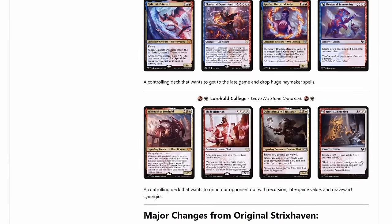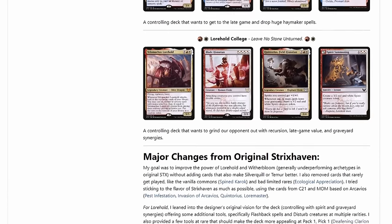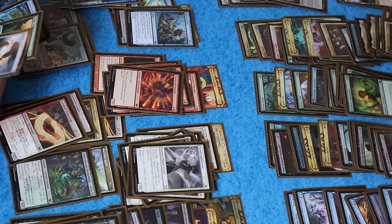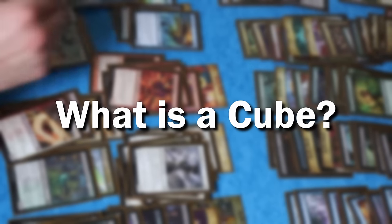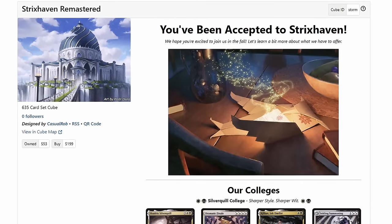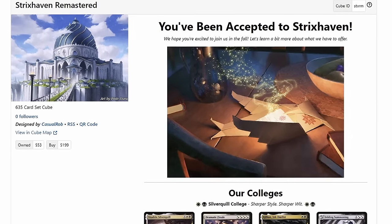My goal for this video is that I'll inspire you to build a set cube of your own favorite magic set, or just copy ours if you like Strixhaven as much as we do. For those uninitiated, a cube is a collection of cards built specifically to draft with. In this case, the cube just happens to recreate a beloved draft format, Strixhaven.